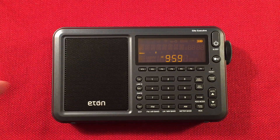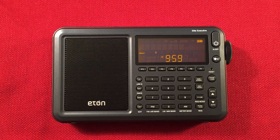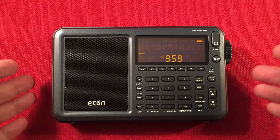In front of us we have the new Eaton Elite Executive, and we'll perform a daytime medium wave band scan. Current time is 9:59 a.m. Central Daylight Time near Chicago, Illinois. We'll do our features of the radio, do a little size comparison, and then we'll cruise the daytime band to see what we can find.